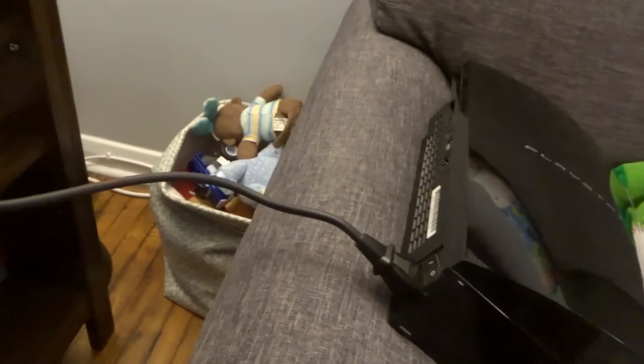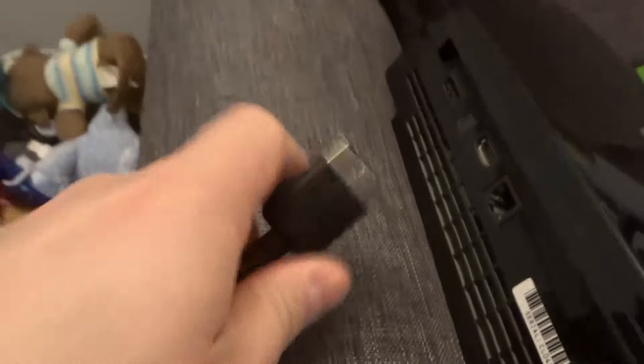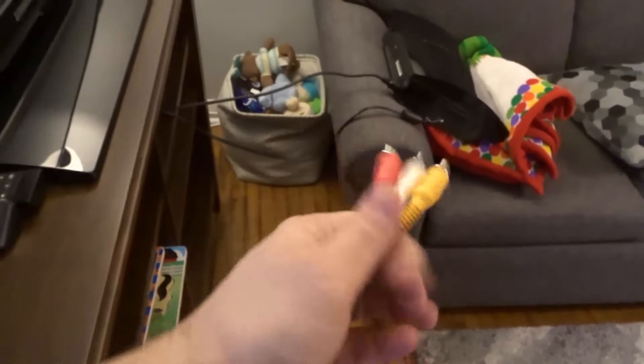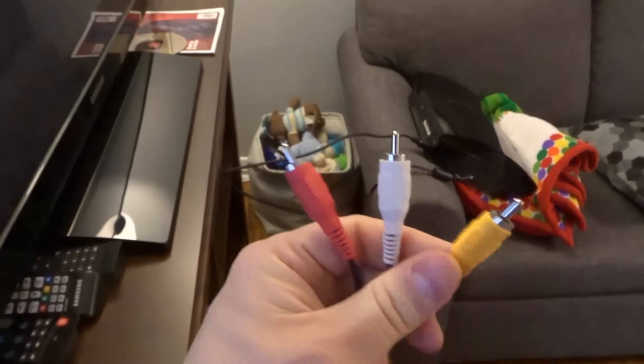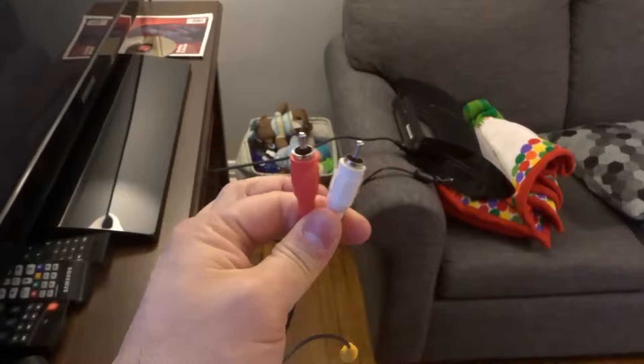Now for the audio and video connection to the TV you have a few options. The option I will be using is this one right here, which is like a multimedia out. On one end you have this connector, and on the other end you have these plugs — the yellow one stands for video, and then the red and white ones stand for audio.